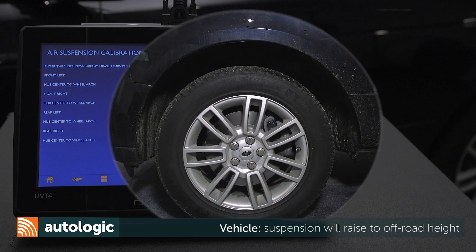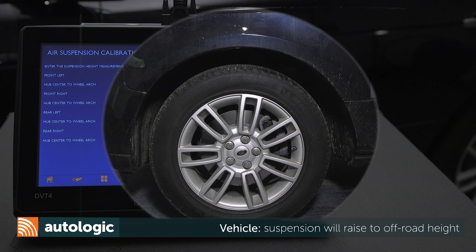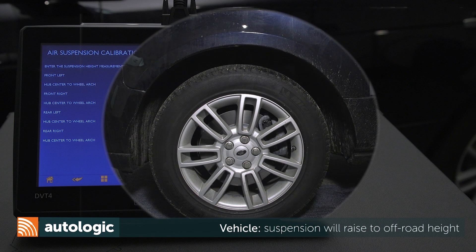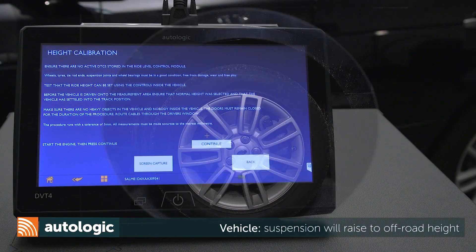Vehicle suspension will raise to off-road height. This may take up to 5 minutes. Select Continue.